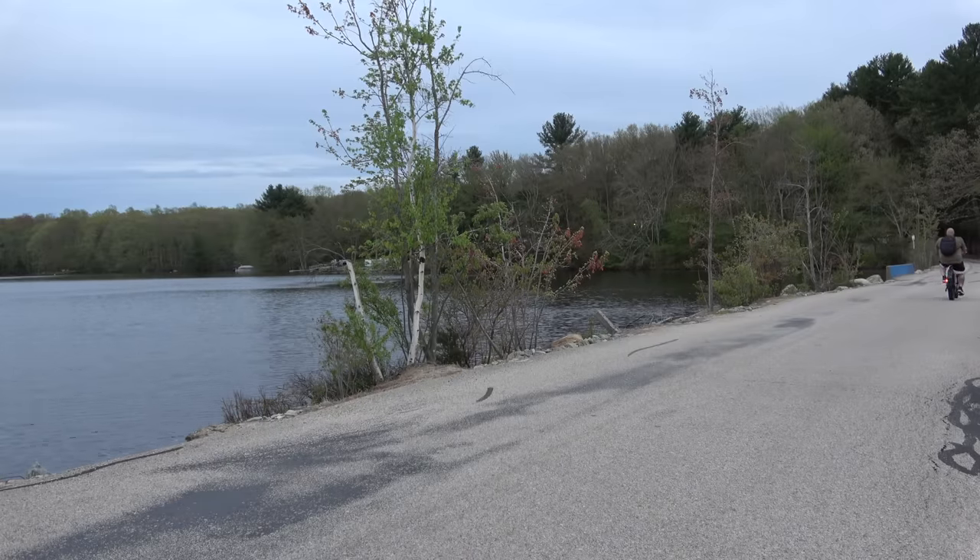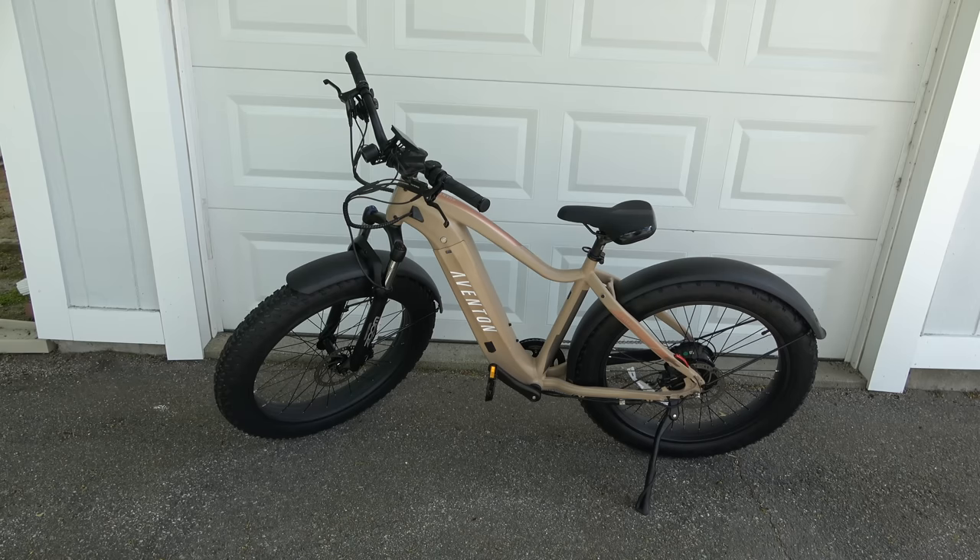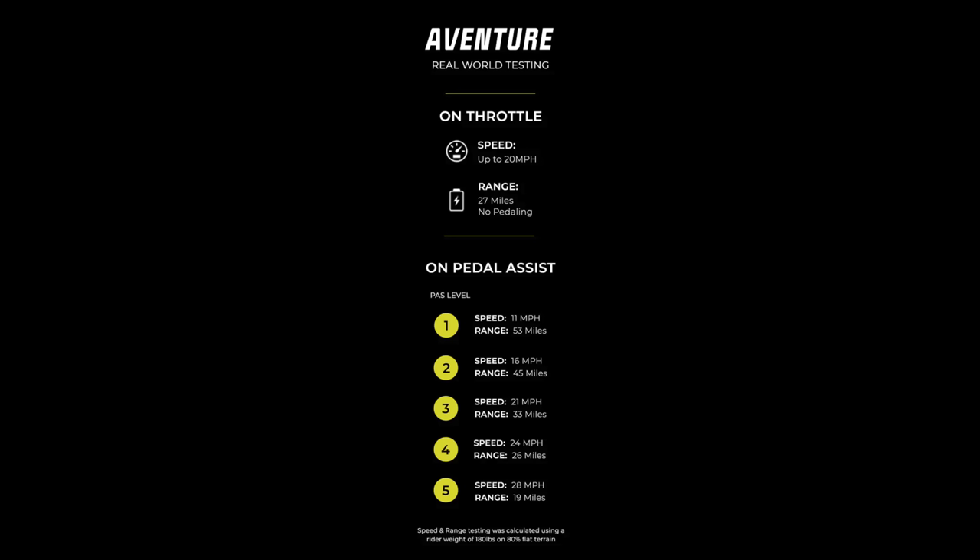The frame is 6061 single-butted aluminum alloy. Again, it weighs 73 pounds and has a maximum payload of up to 400 pounds. On throttle only it's limited to 20 miles an hour as a Class 2 bike, but in Class 3 mode you can easily reach 28 miles an hour with pedal assist. Range is up to 53 miles with pedaling, and up to 27 miles on throttle only depending on conditions like hills and rider weight.